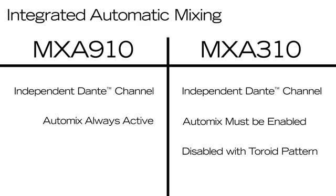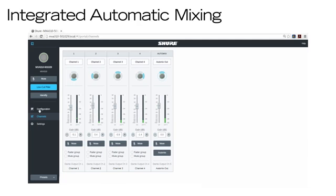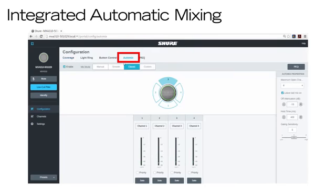It's also important to note that AutoMixing is disabled when you use the Toroid pattern. You can access AutoMix settings in the web application through the Channels view, or in the AutoMix menu under the Configuration tab.